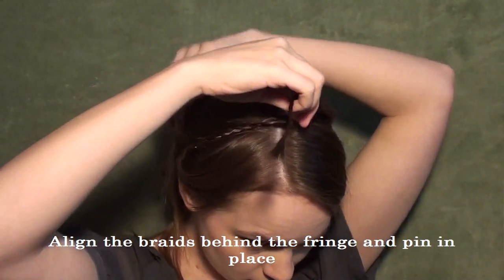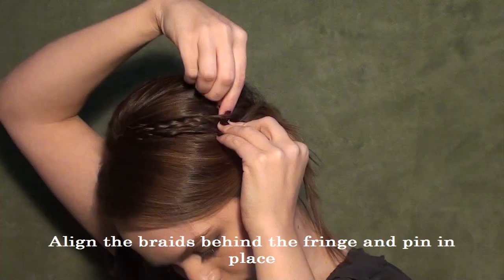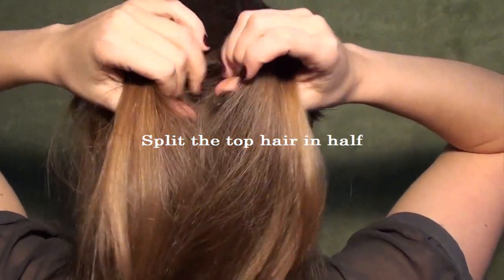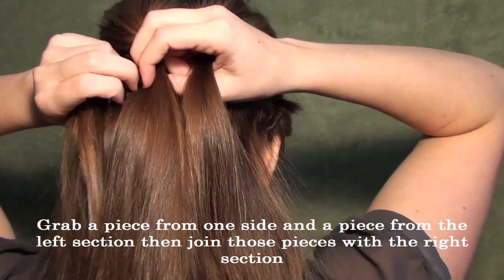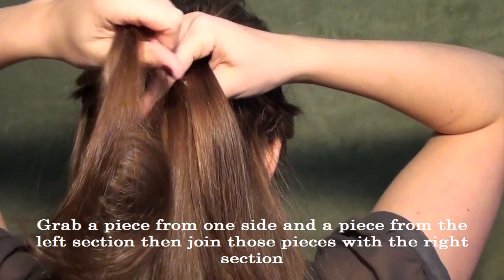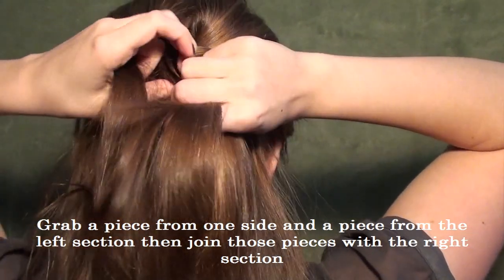I recommend pinning at a couple of various different points throughout those braids to make sure that they don't fall down — on my hair these braids tend to be really tricky, so I pin them a lot. The very last thing we're going to do is braid the back. Grab the hair that we teased and split it in half. You're going to do this kind of funky braid — grab a piece of hair from the side like you would for a French braid, grab a piece of hair from one of the two sections, and then join it with a section on the other side. It's kind of like a French fishtail kind of thing.